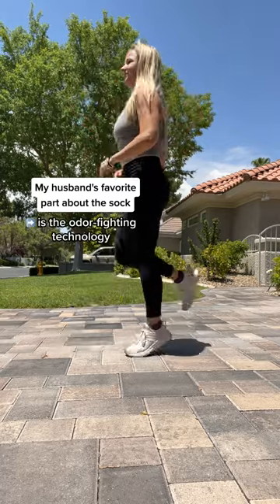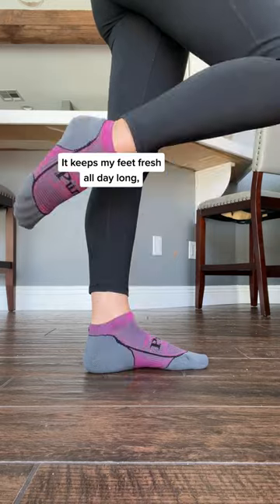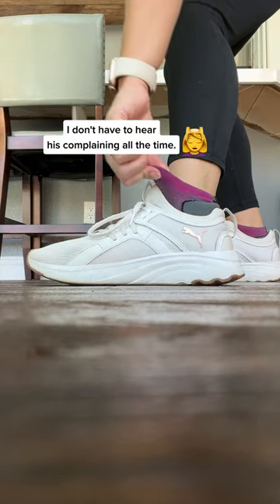My husband's favorite part about the sock is the odor-fighting technology. It keeps my feet fresh all day long, and it's great for me because I don't have to hear his complaining all the time.